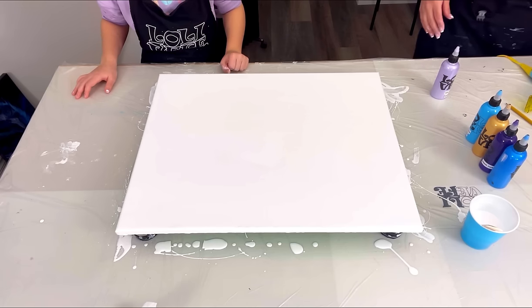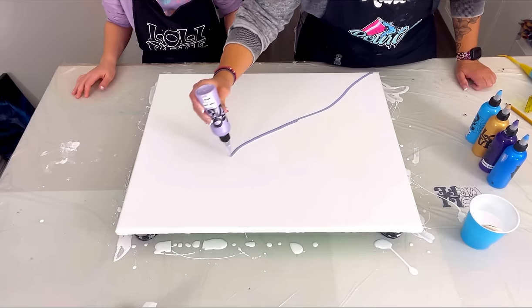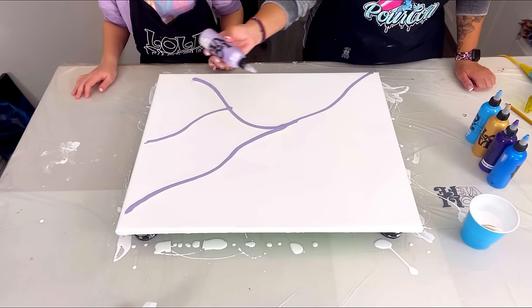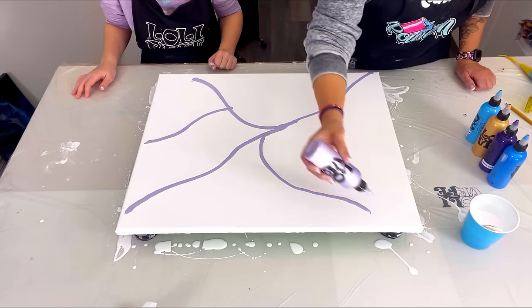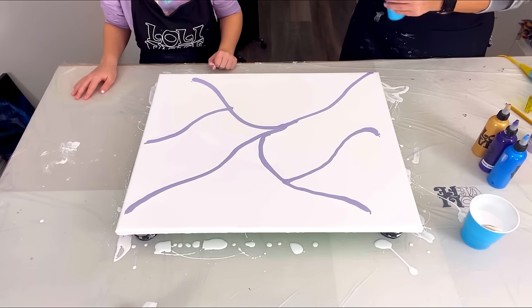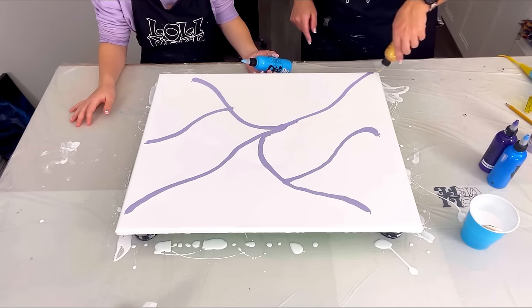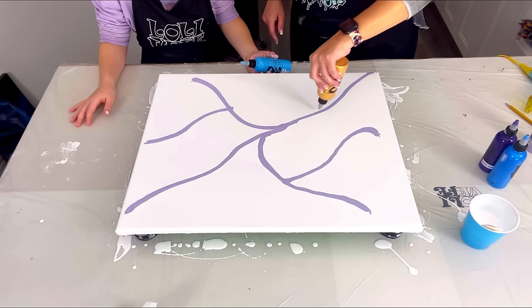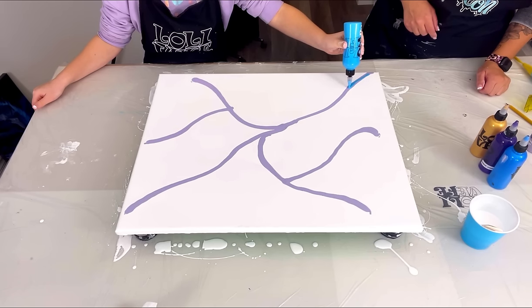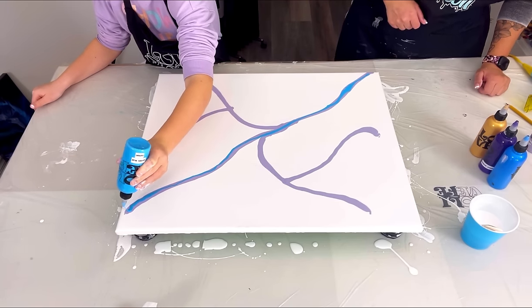All right, so you're going to give it a good squeeze and do a line going across like that, then a line down here, a line out this way, a line up here, and a line like that - that should be enough to cover almost all the canvas. Now you're going to take this and follow my line, putting the blue on top of the purple. Don't do squiggly lines - just go completely right on top of what I did. Squeeze it out, keep going, follow the lines all the way. Perfect, good job!